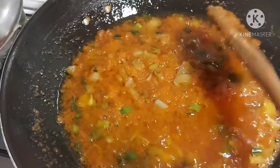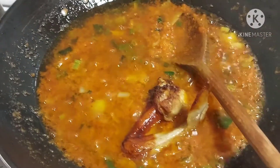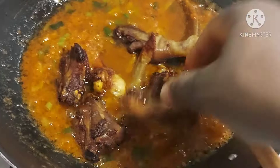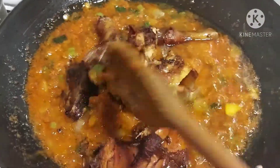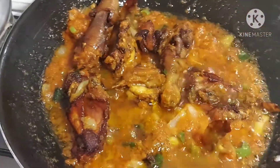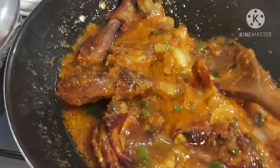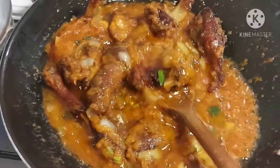Look at this guys, see how it looks. Now I will be adding my fried chicken and turn it all together. See how I like to mix and cook together — I will cook it together for 10 minutes.